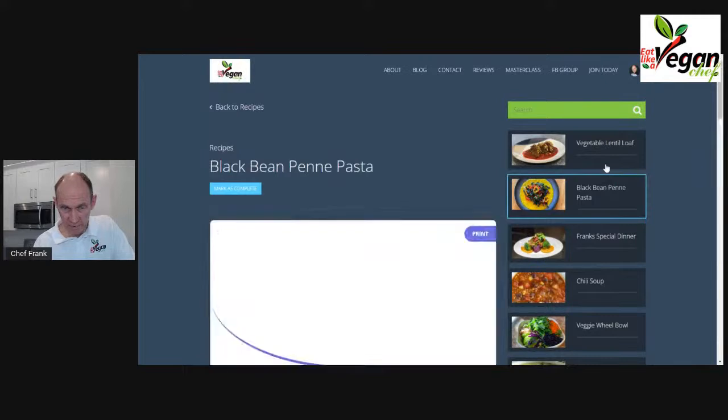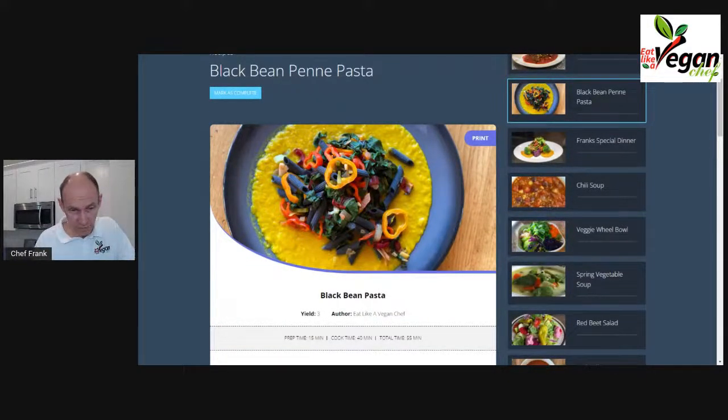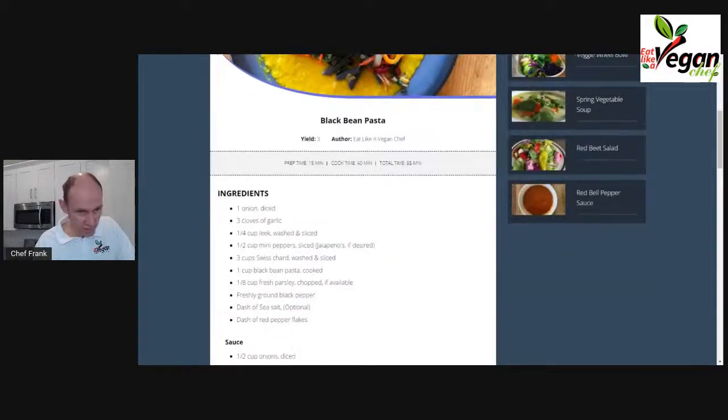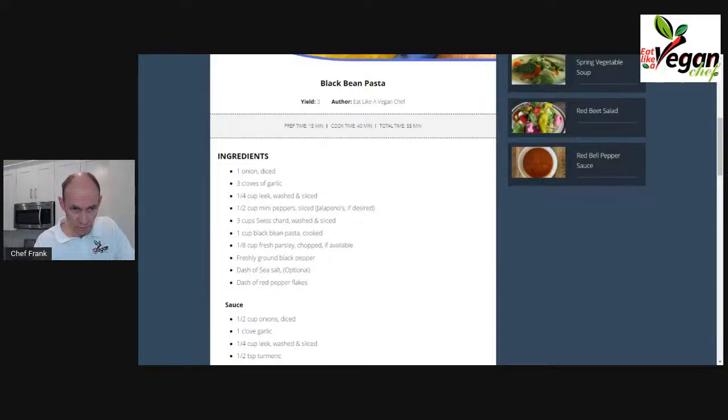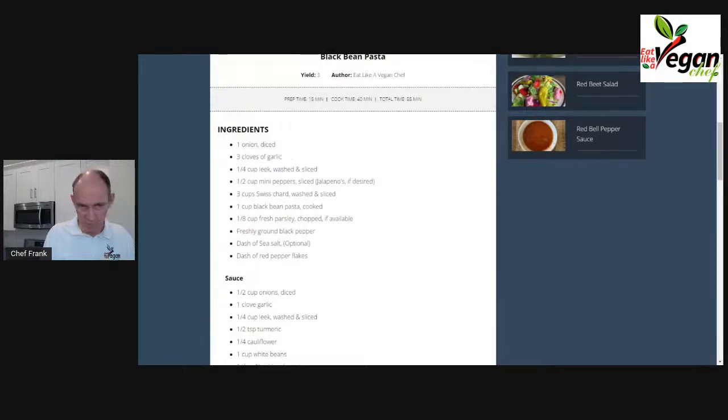Our black bean panna pasta is a meal I took from my regular restaurant experience — it's a beautiful, very colorful but very simple dish. For the sauce we have a white bean leek sauce mixed with turmeric, which makes it really yellowish, and some cauliflower to make it a semi-thick consistency, plus nutritional yeast. The pasta ingredients are very straightforward: we cook the pasta and create a sauce with onions, garlic, leek, mini peppers, Swiss chard, ground pepper, and salt, then mix the pasta in.